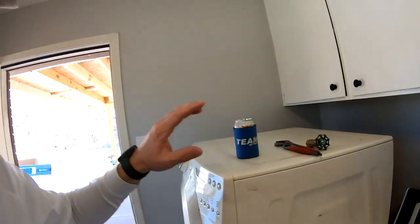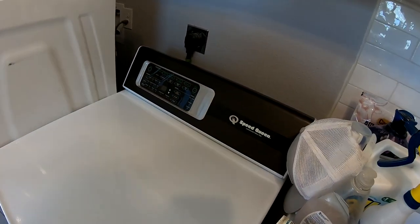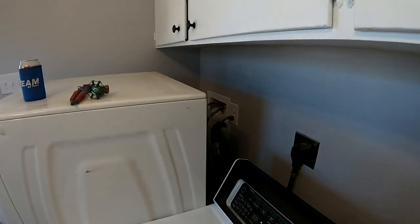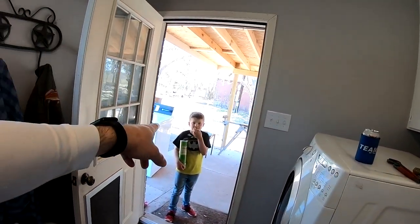I'm going to show you step by step the process of what you need to do to pull the old washing machine out. We have a Speed Queen dryer already installed. We're going to disconnect the hot and cold, the drain, pull this puppy out, and throw it out the door.